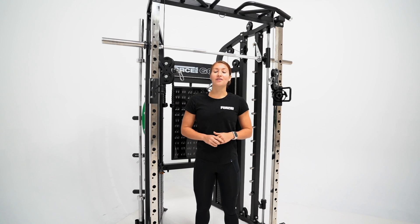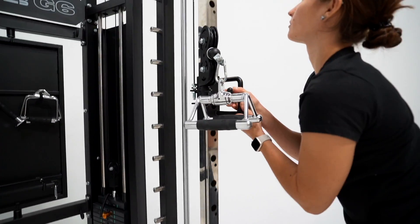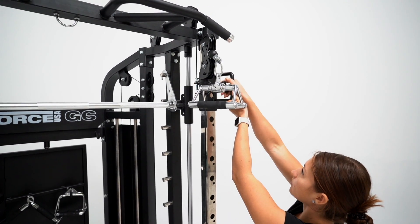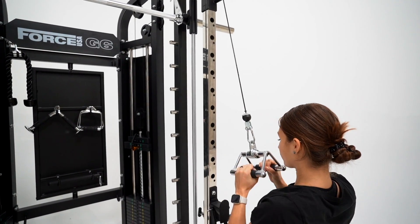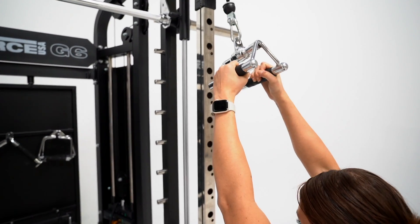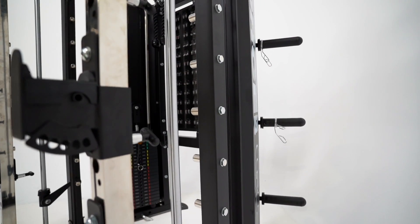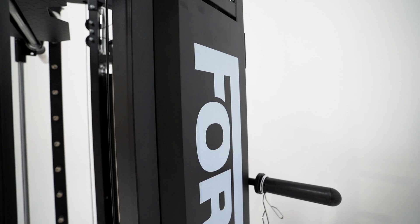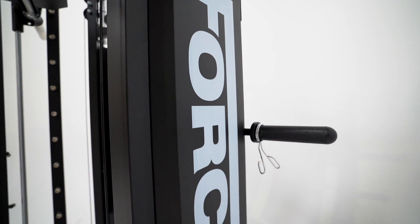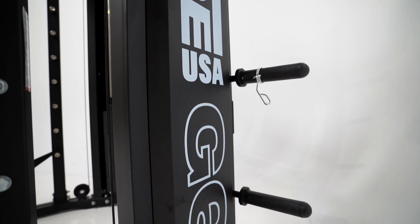The G6 also comes with a commercial grade 2-to-1 pulley system with a massive 2,000 pound rated cable. The pulleys have sealed bearings along with a 6.2mm nylon coated cable, meaning the feel of the cable system is truly smooth and fluid. Built from high-grade steel, the heavy gauge structured roll steel tubing is coated in eco-friendly commercial grade powder and a tough clear coat to prevent any rust over the years.